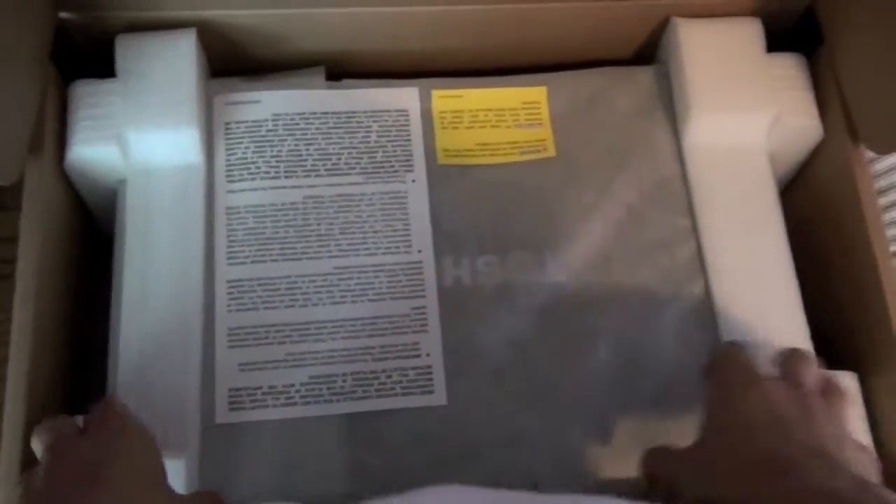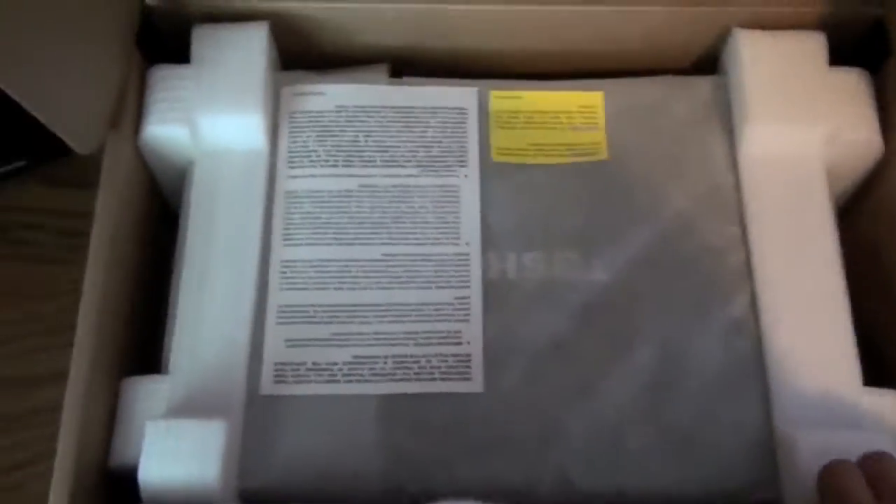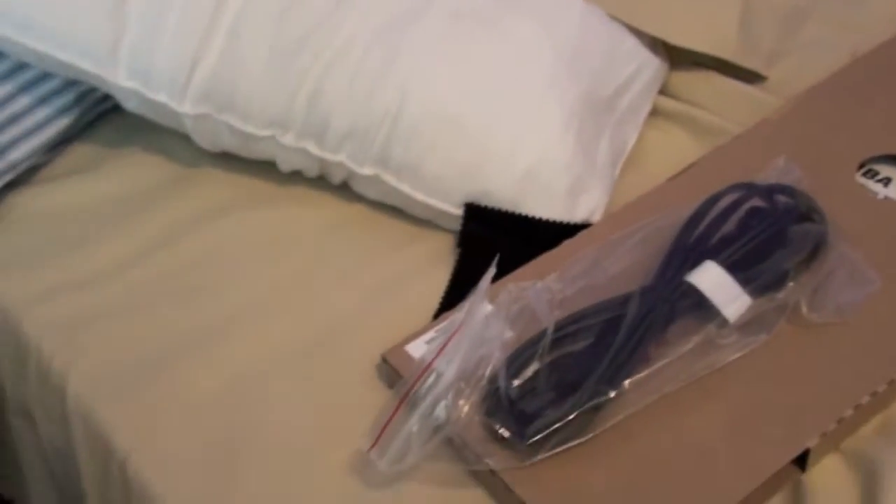Here we have the computer itself. First off here we have our charger — that's the charger. Then here we have the connector. Nothing special in there. There is nothing much in the box, so let's get into the computer itself.